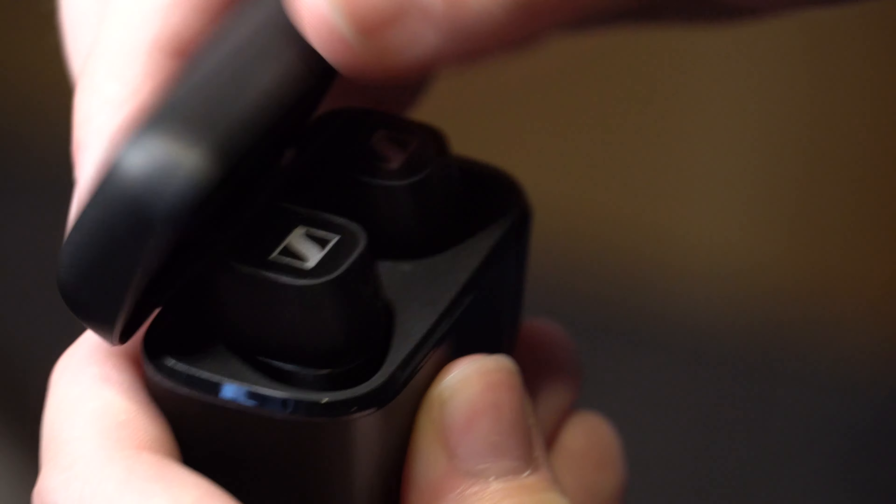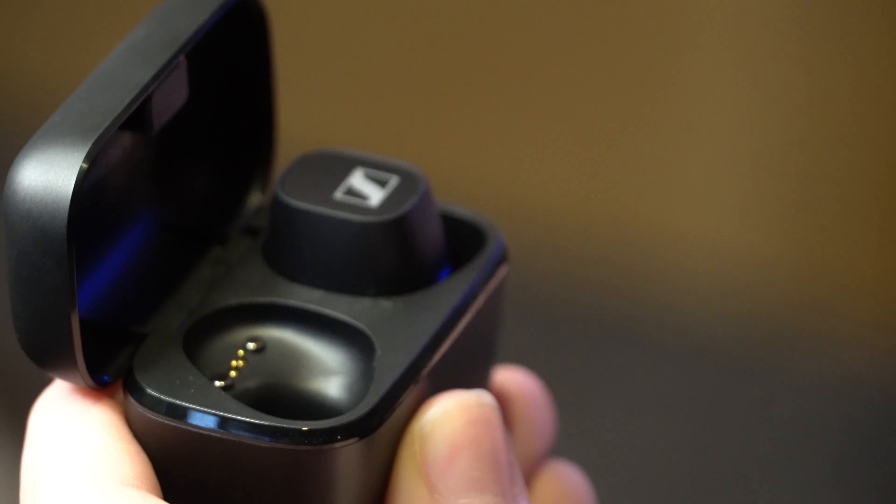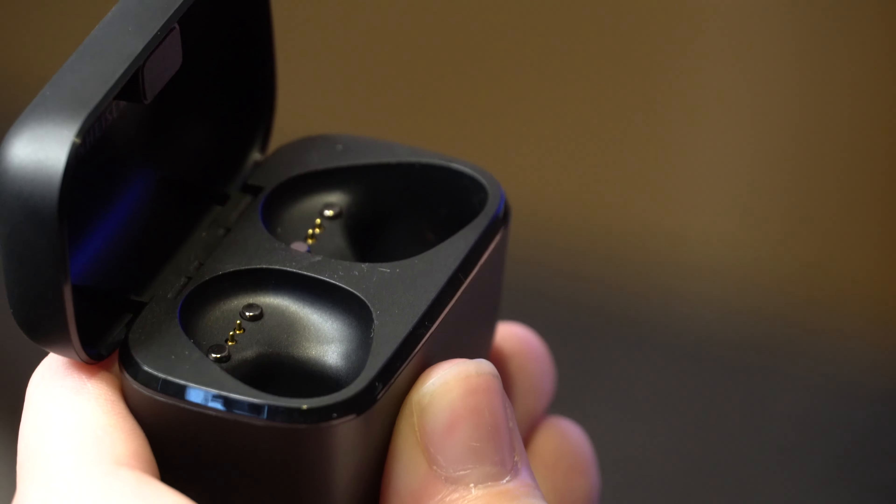Charging is simple with USB-C: a one-and-a-half hour charge gives you 100%, and a quick 10-minute charge will allow an hour of use. In total you get seven hours from the earbuds and a further 13 hours from the case. In our tests we actually got around 23 hours of charge, which is more than advertised — so that's pretty good.